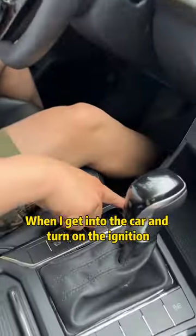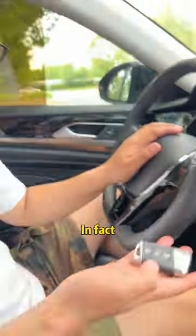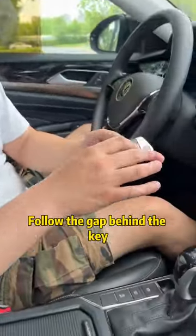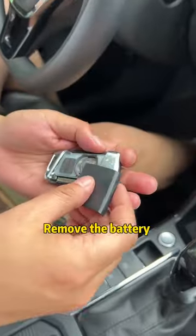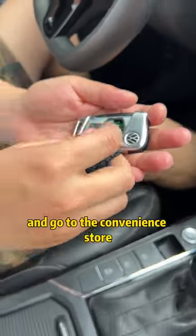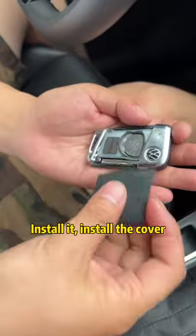When I get into the car and turn on the ignition, it says that the car key is not recognized. In fact, the car key is out of battery. Follow the gap behind the key, and with a light push, the cover can be snapped off. Remove the battery and go to the convenience store. Buy the same battery for $1. Install it, then install the cover.